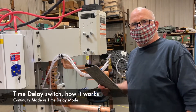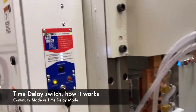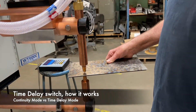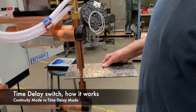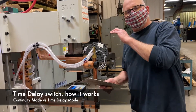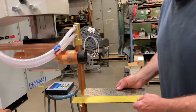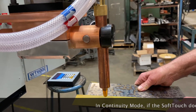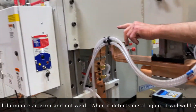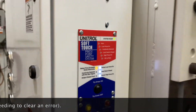We're going to use the continuity mode and see how it works. Let me show you the continuity mode switch. In that mode it has to make continuity, then it waits, and then it welds. If you don't make continuity — we'll put a piece of insulation between and see what happens — it comes right back up, it will not weld. And then we get a 'detect time expired' message.